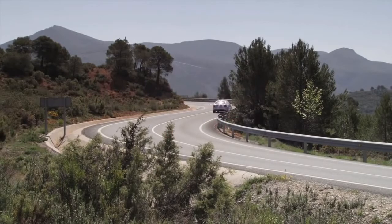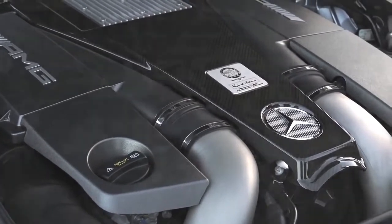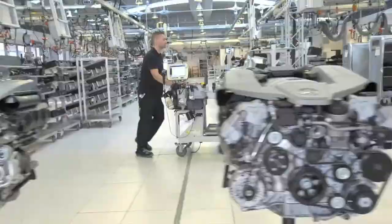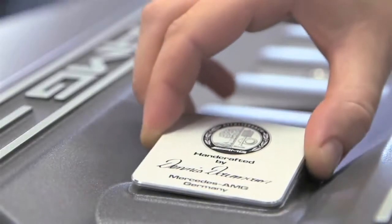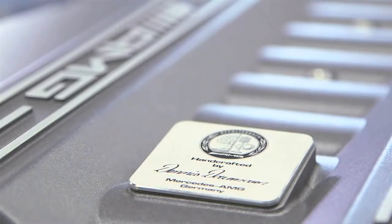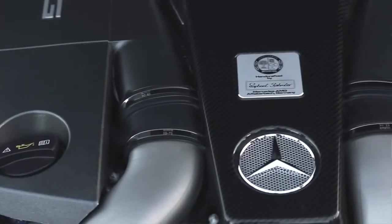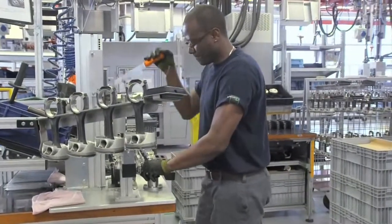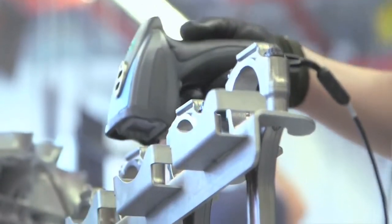The 5.5-liter bi-turbo engine follows the same philosophy of all AMG engines: one man, one engine. This means a singular technician takes the engine from a bare casting and walks around the entire production floor adding all the components. When they're done, they add a plaque to the top bearing their signature — so you have somebody responsible for everything from beginning to end. It gives the engine a kind of soul, almost a personality. Our customers really like that, because a signature means that person validates this car is as good as it can be. It's the best or nothing.